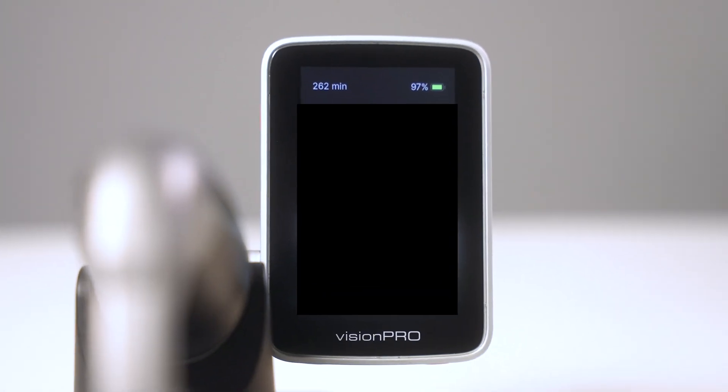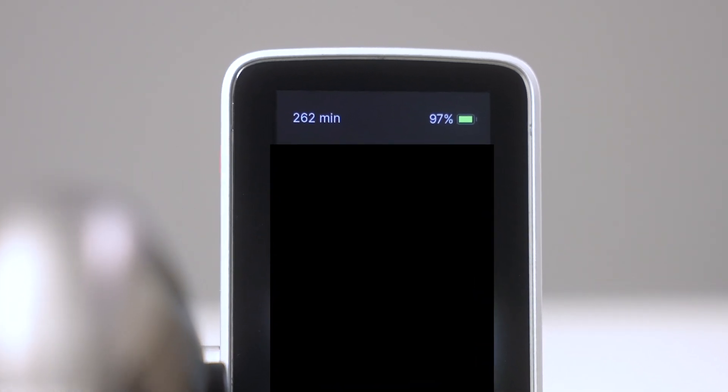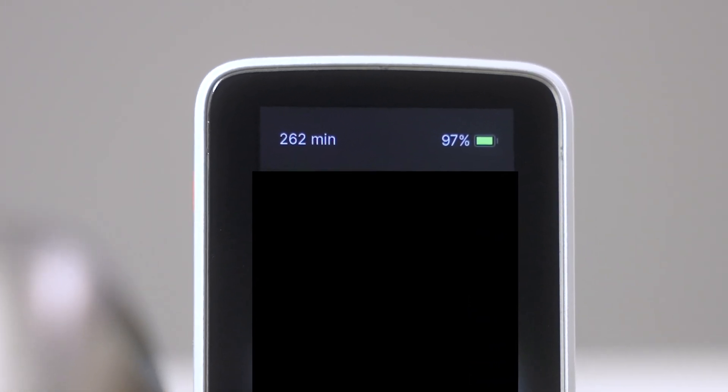For users, it's easy to keep an eye on the remaining runtime while using the Vision Pro. The battery level is continuously displayed in the status bar at the top of the screen, allowing the user to know the exact operating time of the Heine Vision Pro.